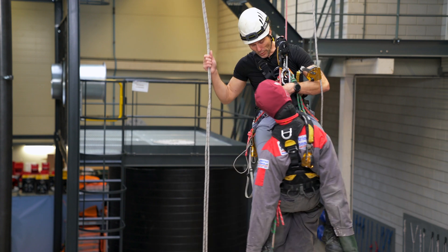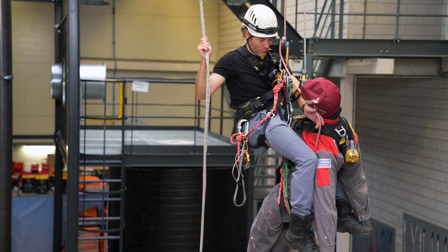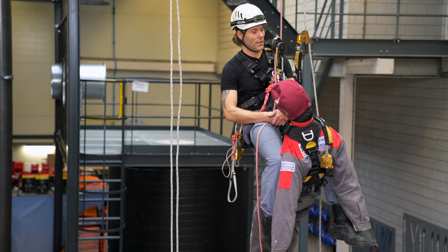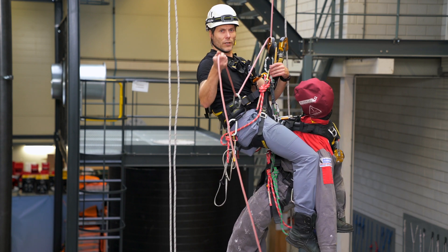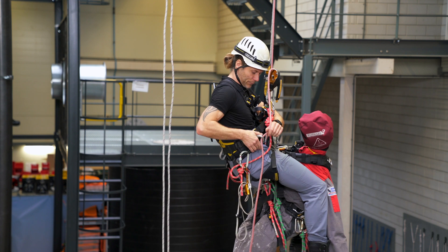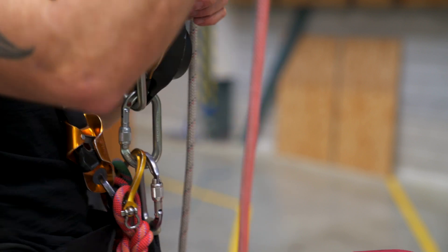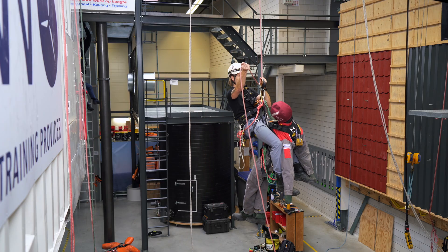Depending on what the manufacturer states, you might have to add some extra gear to be allowed to use this in a rescue scenario. First, rope management — all the ropes are moving freely. As Petzl states, when using the ID in a rescue you need to create an extra friction point. Most people teach it attached over here, which is perfectly fine — you have your extra friction and can descend like this. Another way: if you attach the carabiner over here, turn a little bit, and hold the rope like this — also possible. Either way, you have your extra friction point and go down in a slow and controlled manner.